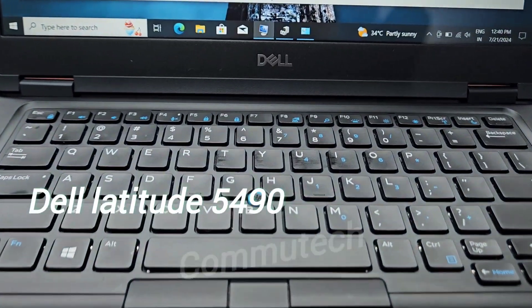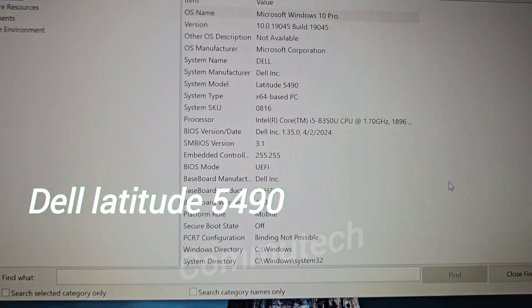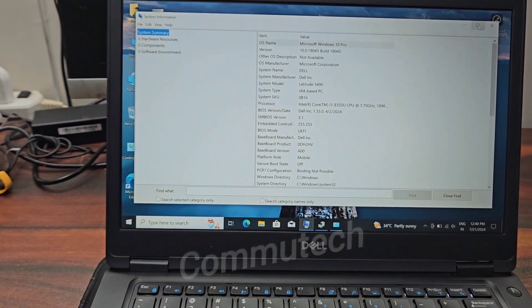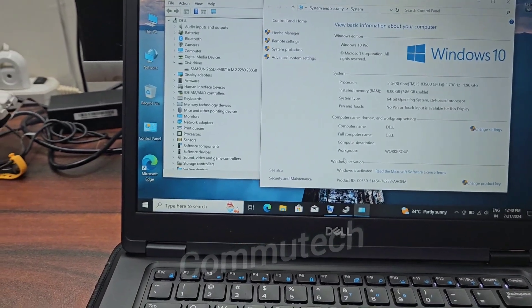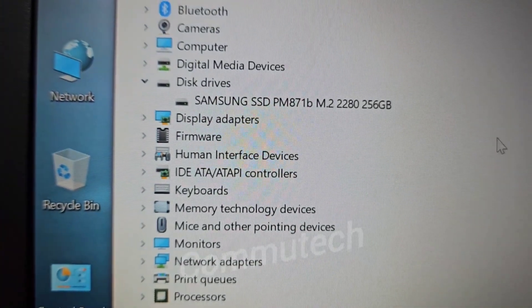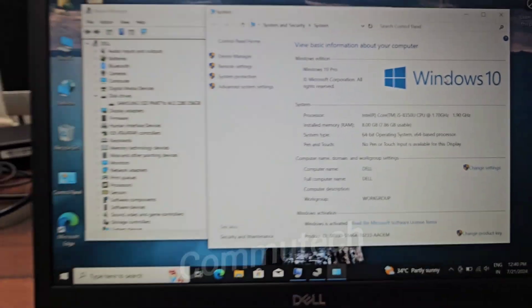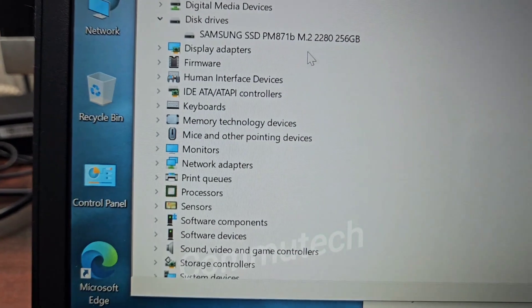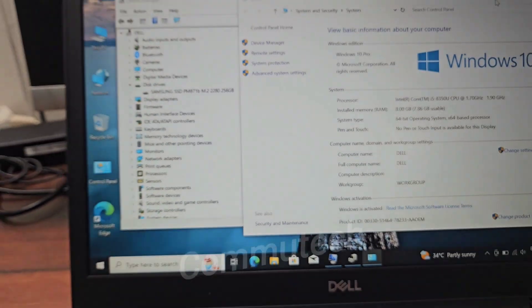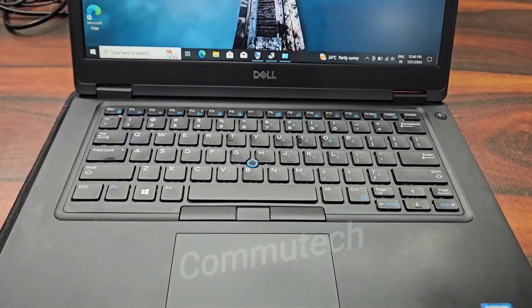Hello friends, welcome back to my YouTube channel Computech. Today we have a Dell Latitude 5490 laptop for a memory upgrade and a storage upgrade. The existing storage capacity is 256 GB and the existing memory is 8 GB. The user wants to upgrade the storage to 512 GB and the memory to 16 GB. In this video I am going to guide you and show you how you can do this hardware upgrade by yourself.